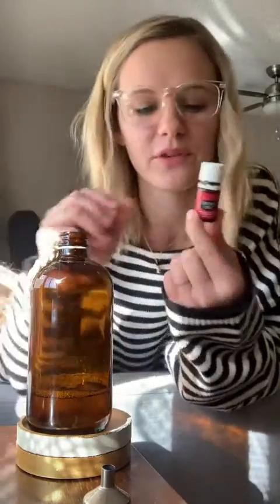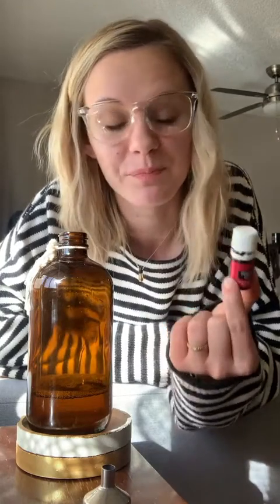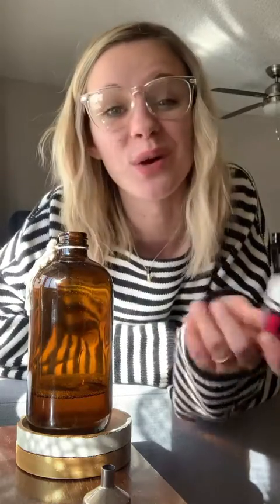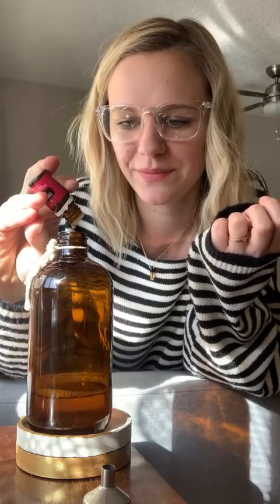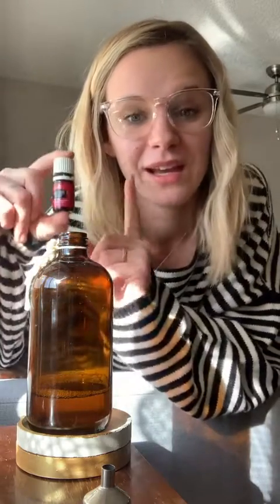Christmas Spirit is free this month for those of you that utilize the monthly wellness box with Young Living. If you're not, you should be doing it because it saves you money and gets you good stuff in your home — tons of free stuff every month, hundreds of dollars worth of free oils and products. One of them this month is Christmas Spirit. So you're going to take this and just do 10 drops. The cool thing is it's only 10 bucks and this bottle has 90 drops of oil in it — I just used 10, so this will last you a long time.